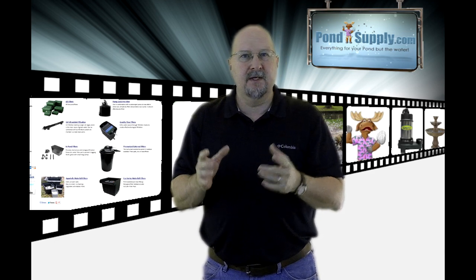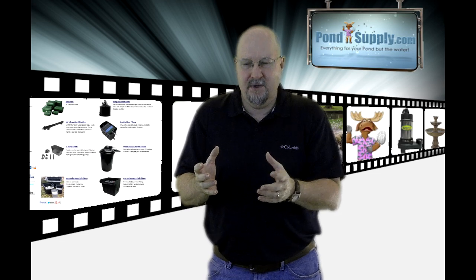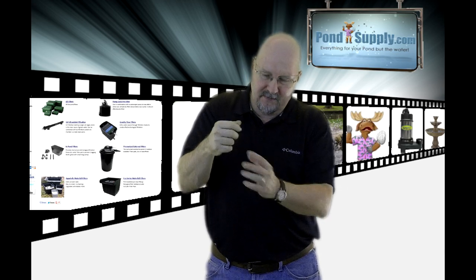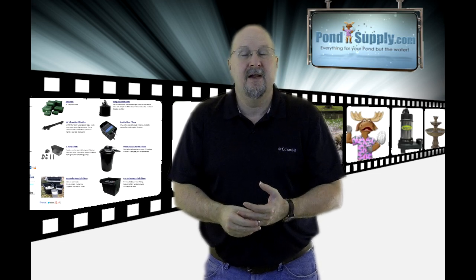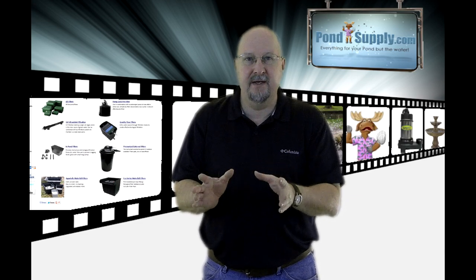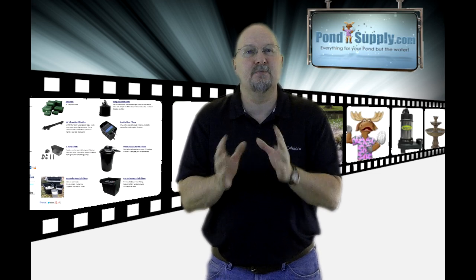Sometimes you'll see something called a sock filter — it's just a pre-filter. If you have a typical pump that you stick in your pond, it's going to clog, especially those with a very fine intake area that clogs up quickly. That's bad news because the pump gets hot, and if it doesn't have a cutoff, it'll burn up. Using these sock filters can turn those pumps into pretty decent filters for small ponds.